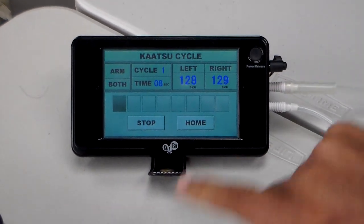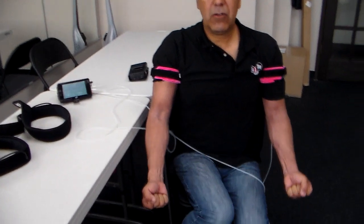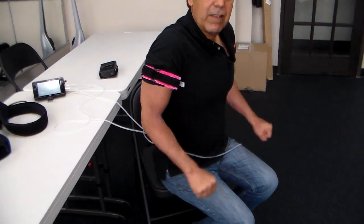The reason why the blue numbers are changing is because I'm doing what we call three-point exercises. Three-point exercises are: hand clenches — slow hand clenches — that's one. Two are slow and controlled bicep curls. And number three are slow and controlled tricep extensions.